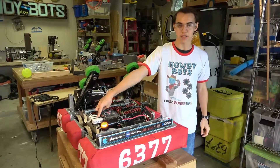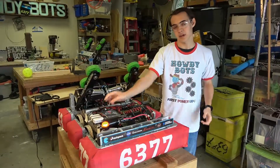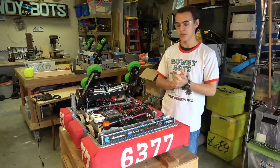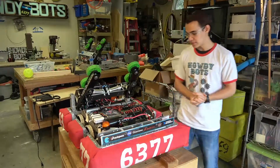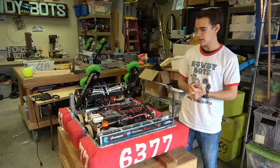Finally, this little white box here is our radio. That is how we communicate with the computers and field, so that we can actually control our robots in the matches. On top of that, we have all of our motors and pneumatics, as I've talked about.